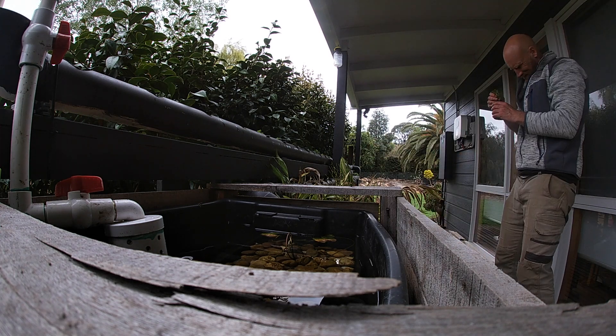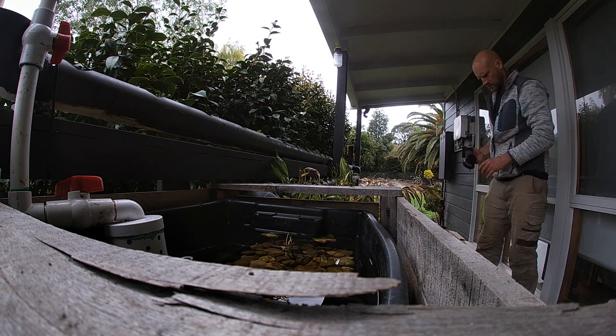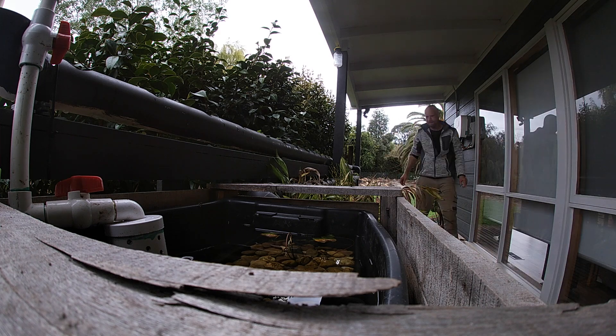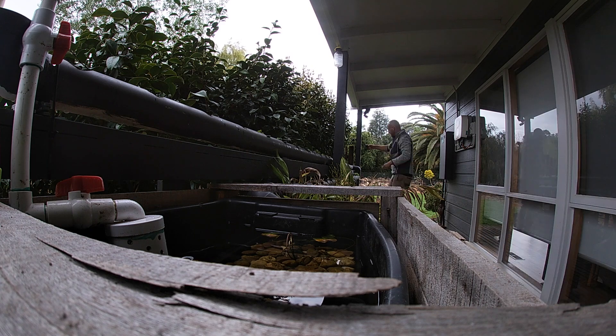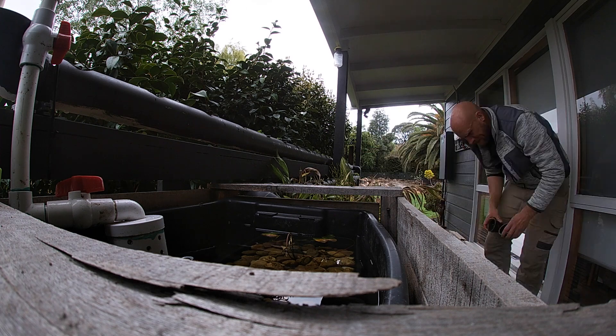I've always loved the idea of planting certain annuals up on the veranda, but I find that in the heat of summer, if I forget to water them just that once, it's all over. But with these growing up here with the water constantly circulating through their roots, this isn't an issue.